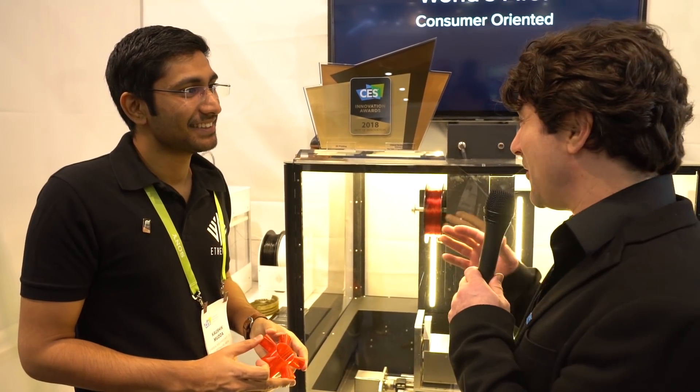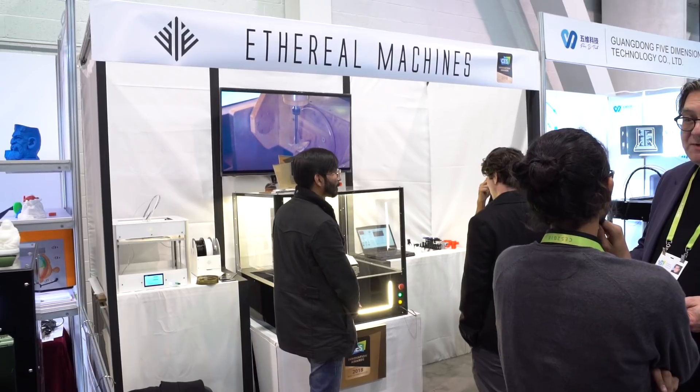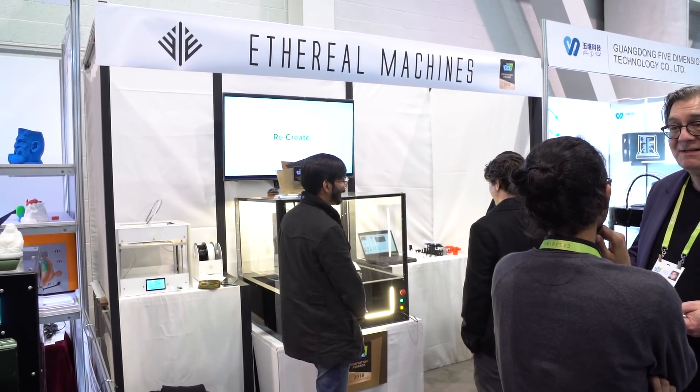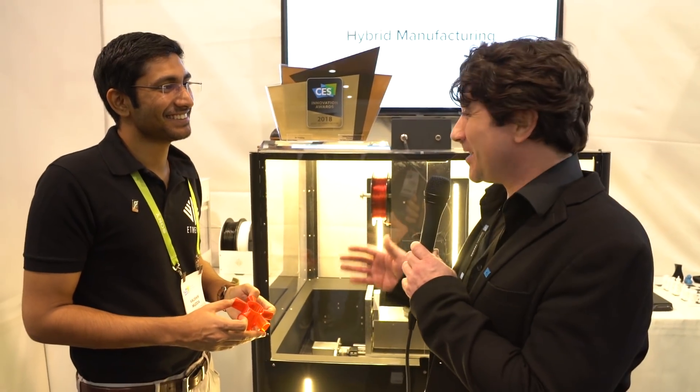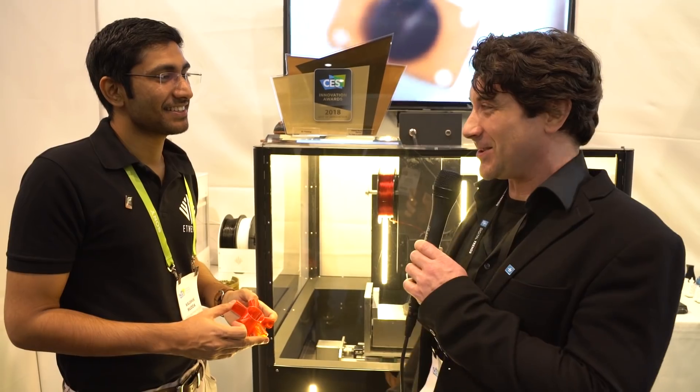Is this on the market right now? We just launched this a month ago, and we're here at CES to sell it. Where can someone find out more information? You can visit our website, etherealmachines.com, or simply Google 'Ethereal Halo' and we'll show up. This is really cool — 5D printing! Congratulations on Best of Innovation at CES 2018. Keep following us at digitaltrends.com/CES.